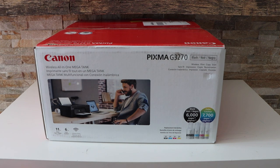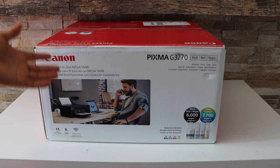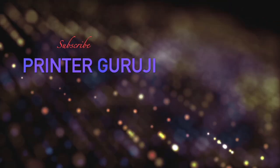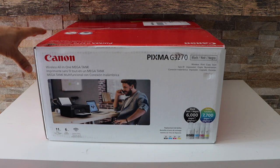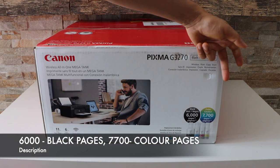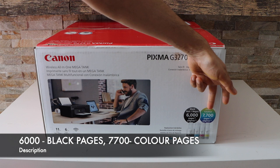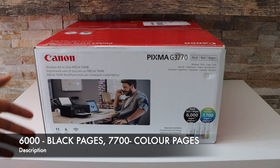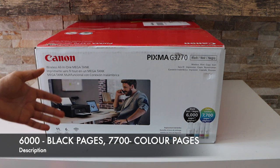In today's video I'm going to review the Canon PIXMA G3270 printer. This is an ink tank printer — it can print up to 6000 pages with the black ink and 7700 pages in color, so that's a lot of printing it can do.